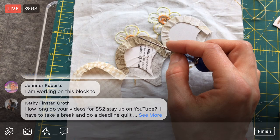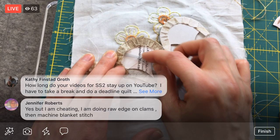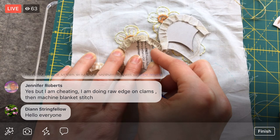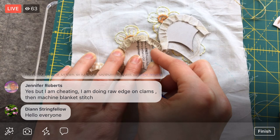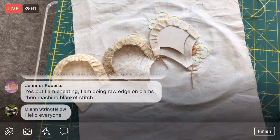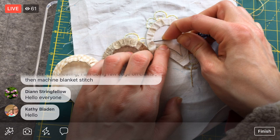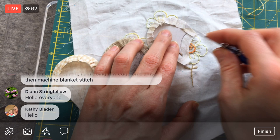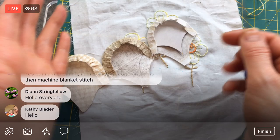How long do your videos for Splendid Sampler 2 stay on YouTube? They are on there, Kathy, and I'm not going to take them down. They'll be there as long as the Splendid Sampler ladies let me and however long YouTube exists — which means a long time. If anything, new projects will go to the top, but if you search or look in my project section, these videos will live there. The YouTube channel is Penguin and Fish Movies.